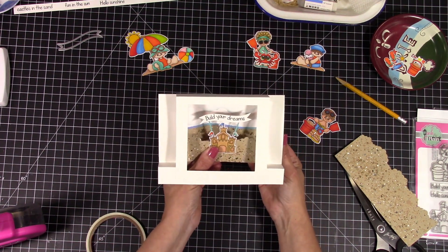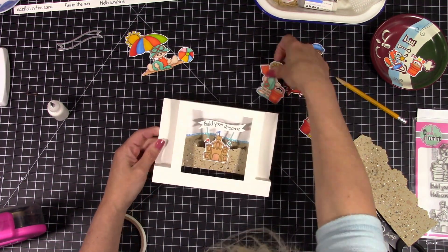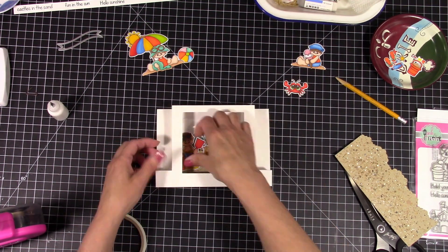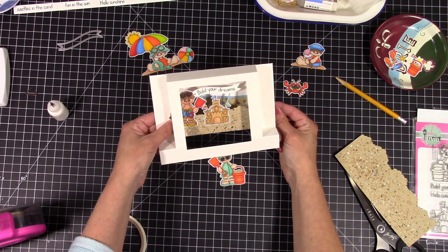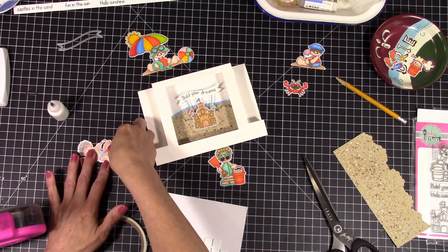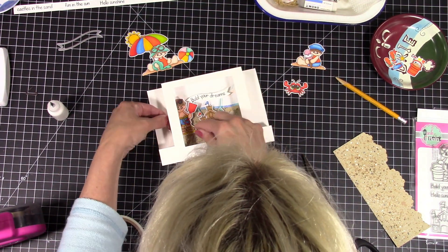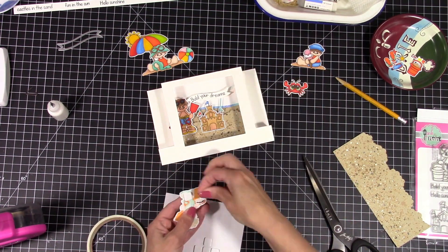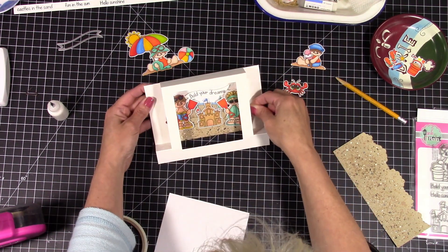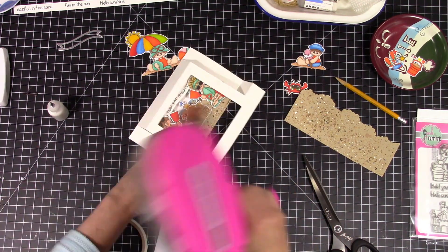I'm going to speed through and attach all my scene-building pieces. Because this is an encouragement hop, the stamp set had 'Build Your Dreams,' so I cut it out with a sentiment die and popped it up on a couple of sticks, then wrapped the banner around the die and attached it to the back of my sandcastle. I'm popping up my little characters and placing them a little higher than the sandcastle so it doesn't look like the castle is big enough for them to live in. The other sand is going to go on the front panel and we're going to decorate that too, so you can see all three layers when the card is set down.